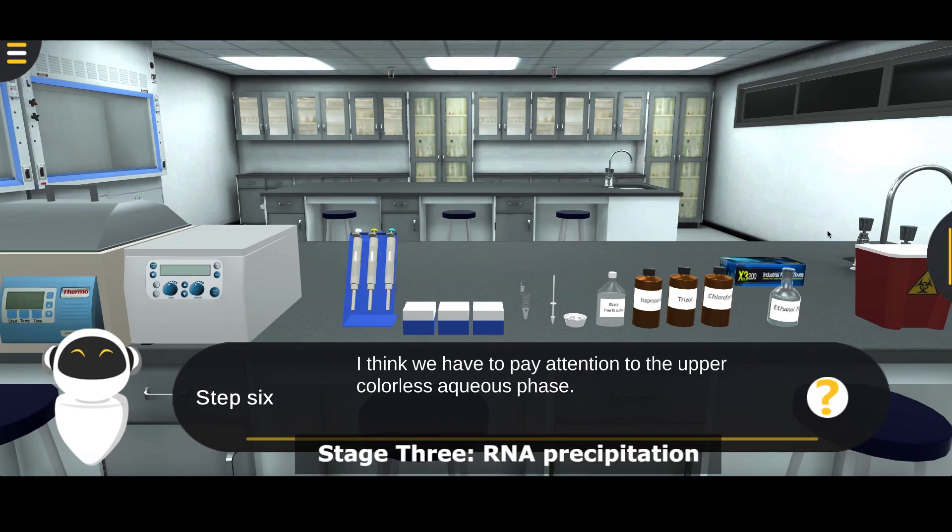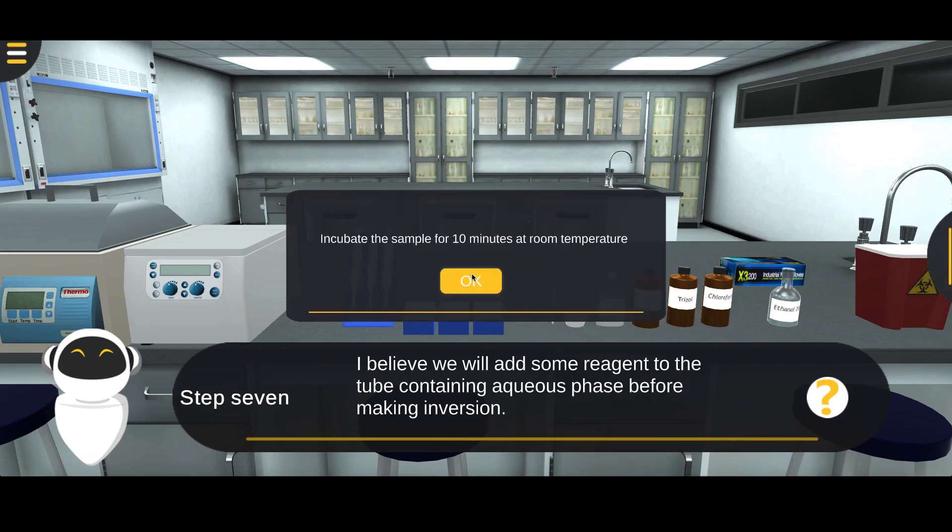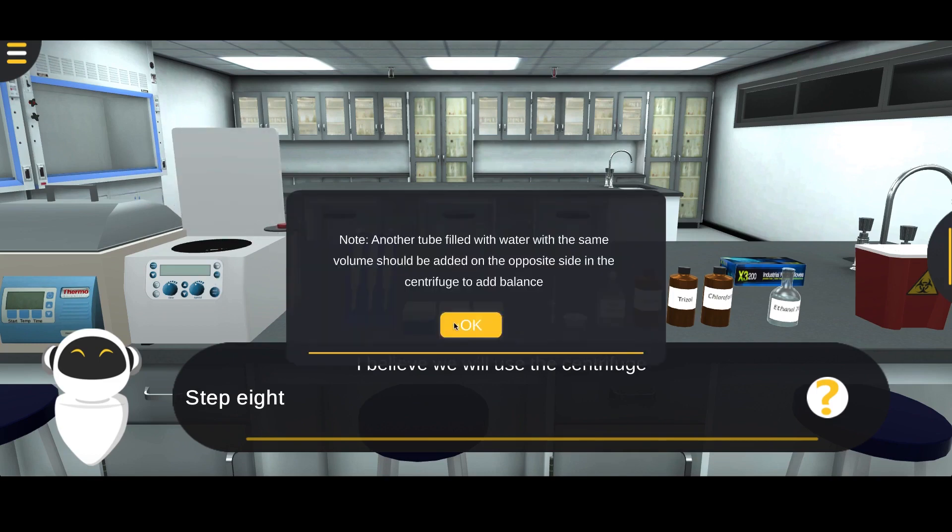Stage 3: RNA Precipitation. Add 500 microliters of isopropanol to the sample. Close the cap of the tube, then make inversion twice. Incubate the sample for 10 minutes at room temperature. Place the sample in the centrifuge for 15 minutes at 12,000 rpm and 4 degrees Celsius.